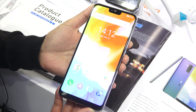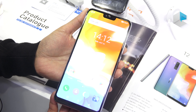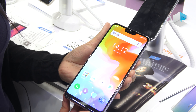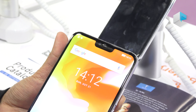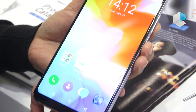Hello, we're at Global Sources Show in Hong Kong, now at the Ulefone booth. We've been talking about T2 and T2 Pro since Mobile World Congress this year, and now we're happy to have the final version of T2. Let's have a look at it.